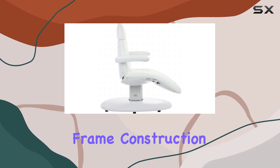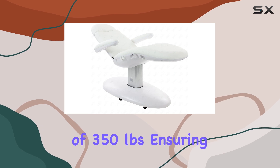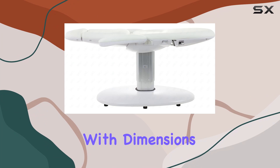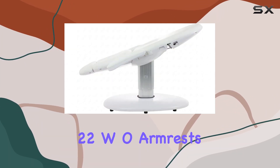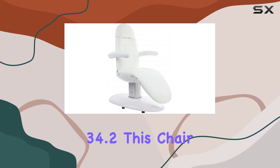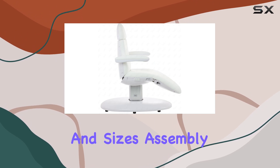The steel frame construction boasts a weight and lift capacity of 350 pounds, ensuring stability and safety during treatments. With dimensions of L76.3 x W31.4 inches, with armrests at 22 inches and height adjustable from 26 to 34.2 inches, this chair offers ample space for clients of all shapes and sizes.